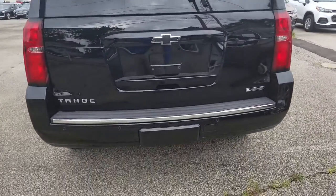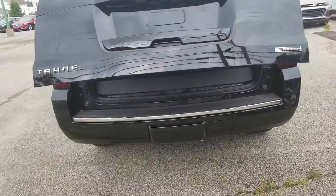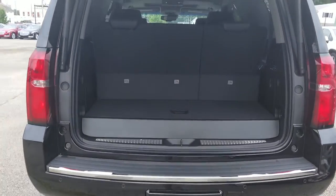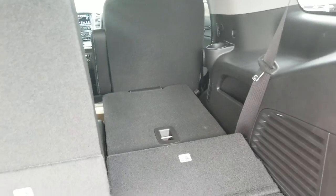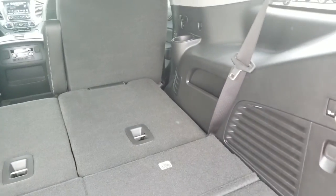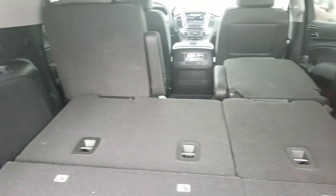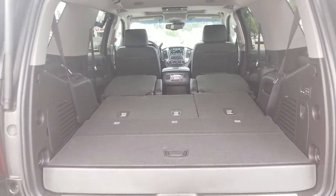Very nice. I believe it has the kick-release system, so we go ahead and kick under here — yep, opens up the rear hatch, as long as you have the remote in your pocket. Here's a look into the back. You have your power folding seats back here. You can do both of these by button, and then just push these other ones and they lay flat as well. Nice look into the back — plenty of storage if you need it.